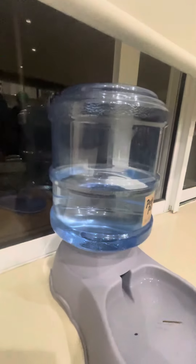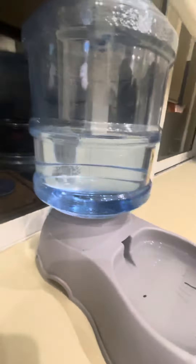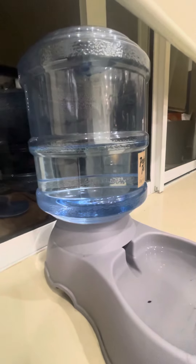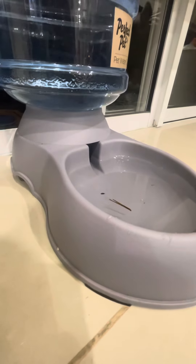Every time the water gets low in the bowl, this automatically refills it by itself. It takes quite a long time to go down, so I really recommend you get it if you have two dogs — but it will still work with one dog. It comes in two colors: white and gray.